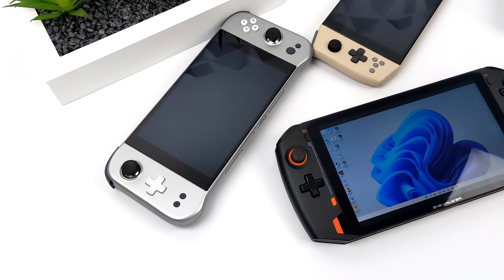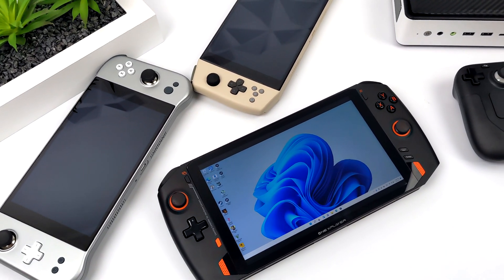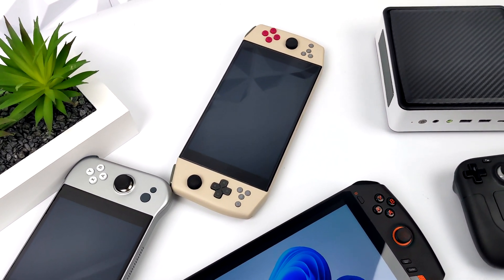Hey, what's going on everybody, it's ETA Prime back here again. It's no secret that in 2021 and 2022 we had a lot of these x86 handheld gaming PCs release and hit the market.